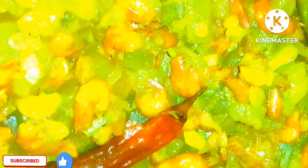I'm going to try the recipe now. If you like the recipe, please comment, like, and share with your friends and family. Don't forget to subscribe to our channel!